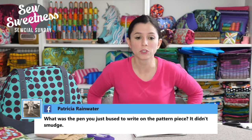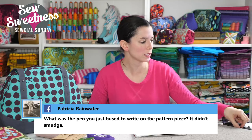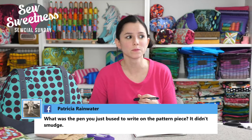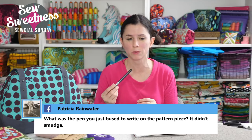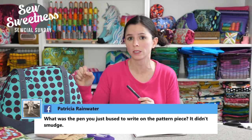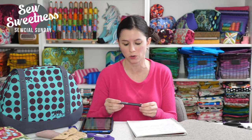Patricia wanted to know what pen I used to write on the pattern piece — it was a permanent marker. I'm not sure of the brand on this old one, but I just bought some Micron permanent thin-tip markers on Amazon — they come in packs of five. I like the Micron markers because they're great for transferring embroidery designs, writing quilt labels on the back of a quilt, and they're recommended by a friend who was a museum archivist.